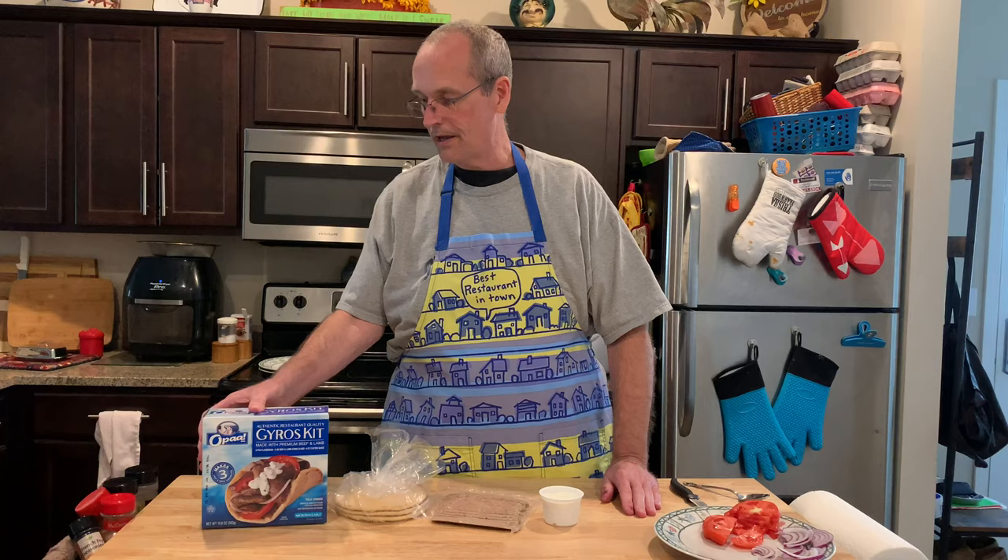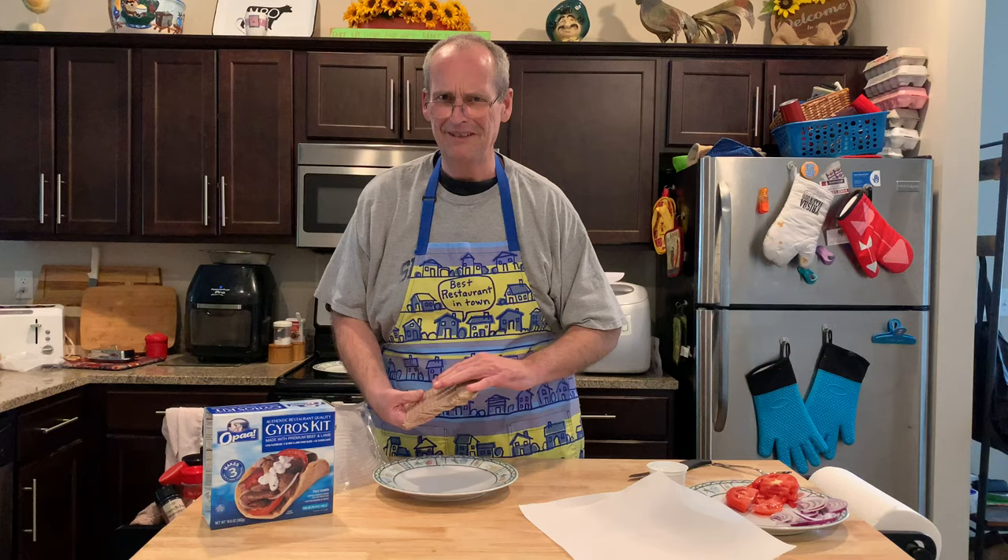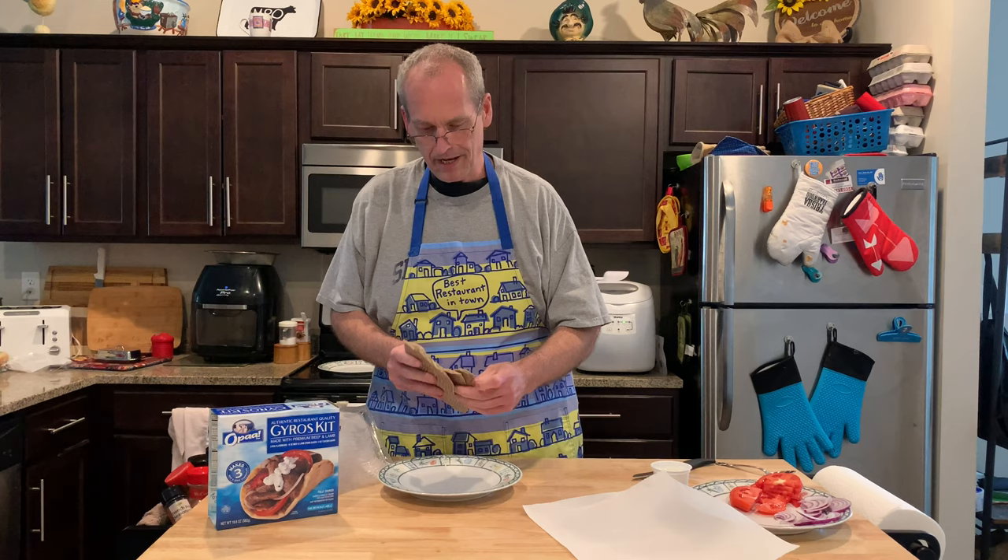This comes frozen — we let it thaw out. It's enough for three pitas, which — I don't know, make it four, six, or eight — three is kind of weird. It says to heat it up in the microwave in stacks of four, so that's what I'm going to do.